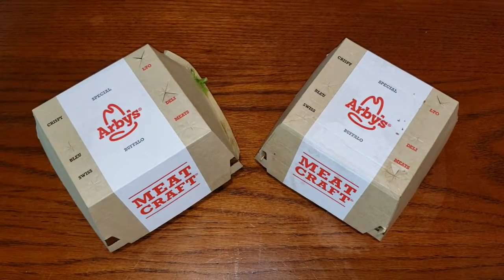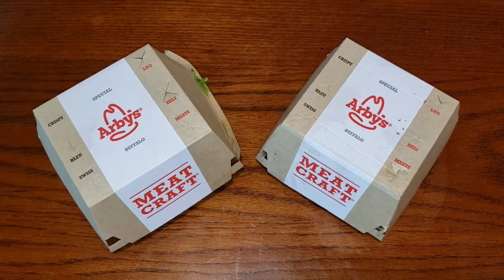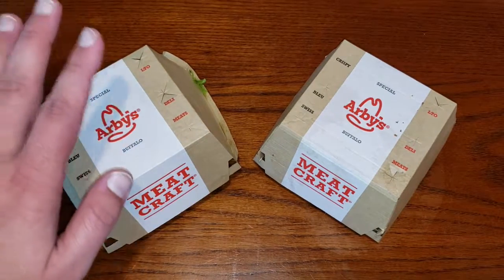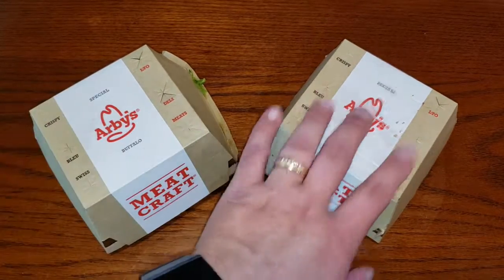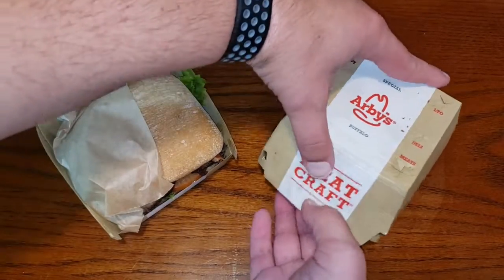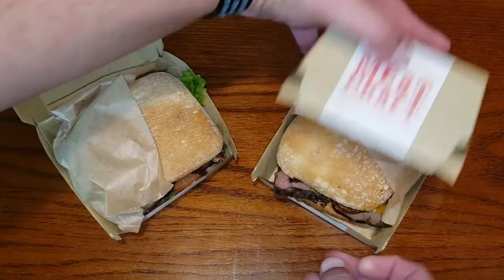In today's episode of Hobby Eats, we try Arby's new Petite Filet Sandwiches. We have the garlic butter and the steak and bacon. Let's go ahead and crack these guys open and take a look at what they look like.